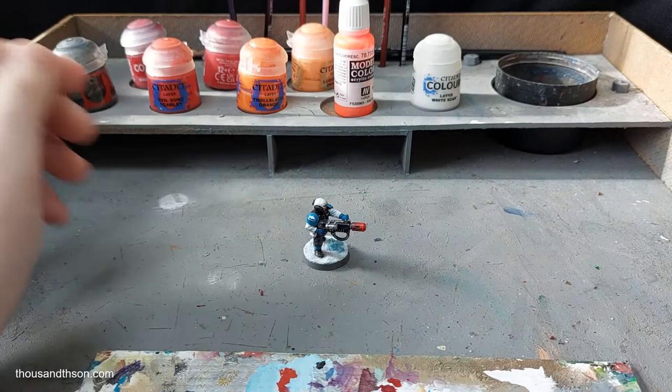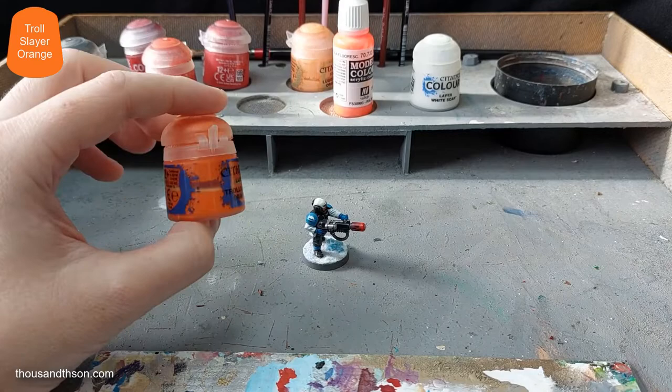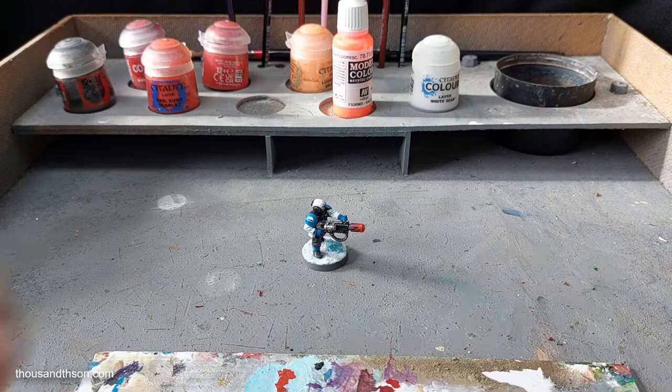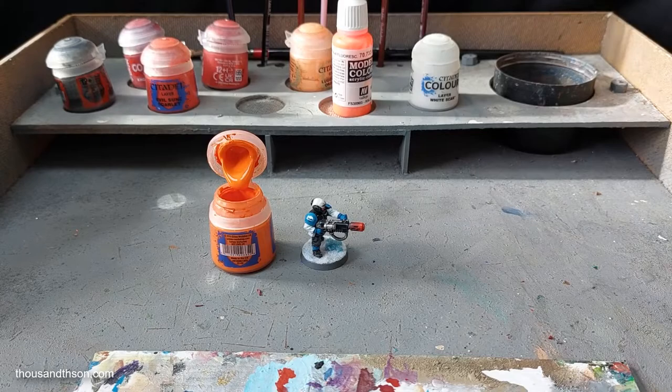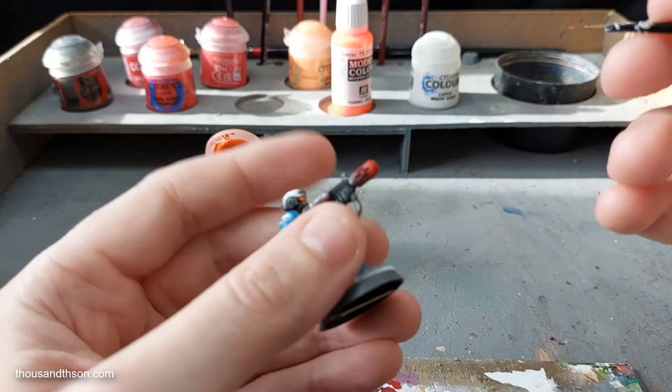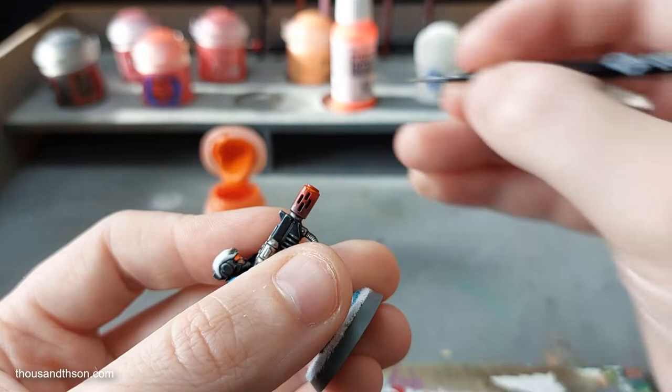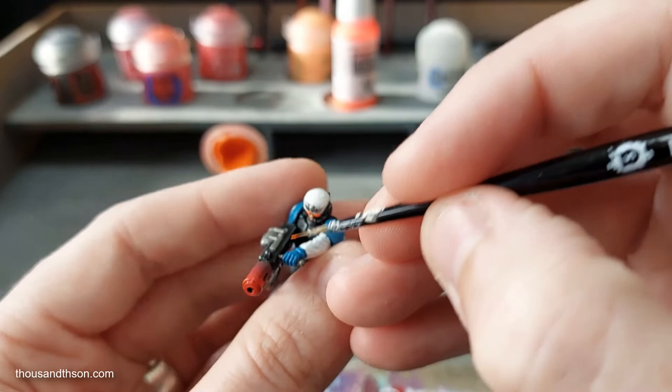Now the last thing — I'll merge a few steps into one to save on editing — is we're going to use the Troll Slayer Orange. That needed a good shake, which shows you how often I use this colour. I want a thinner brush for this. So with the thinner brush, I want to try and edge highlight the end of the barrel.